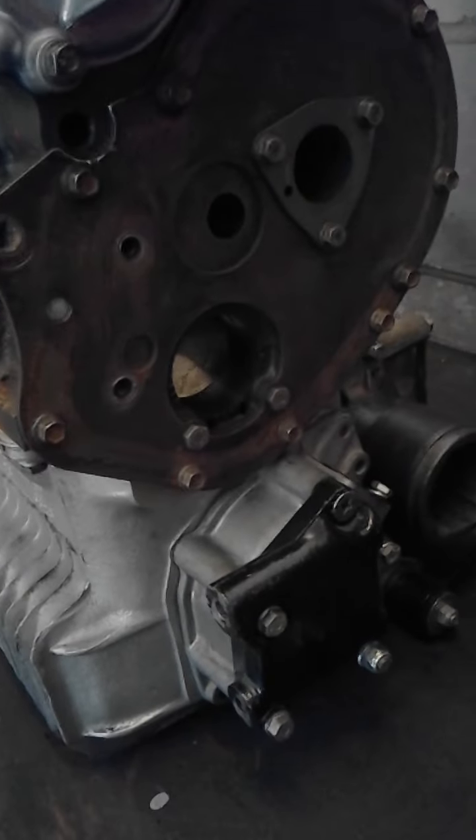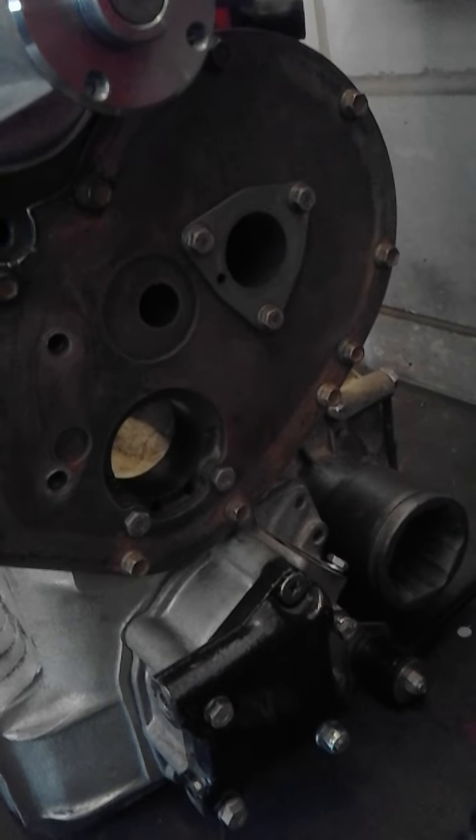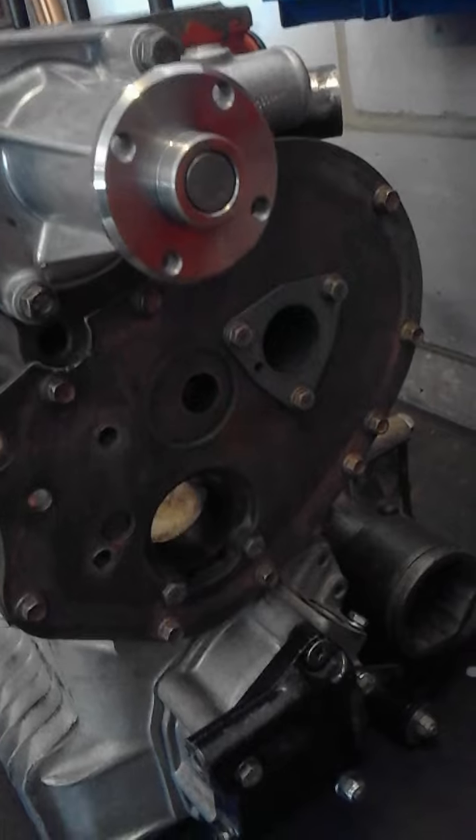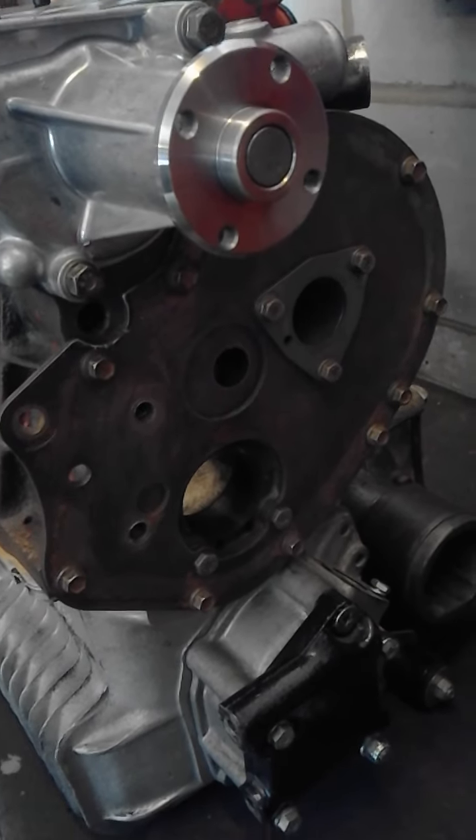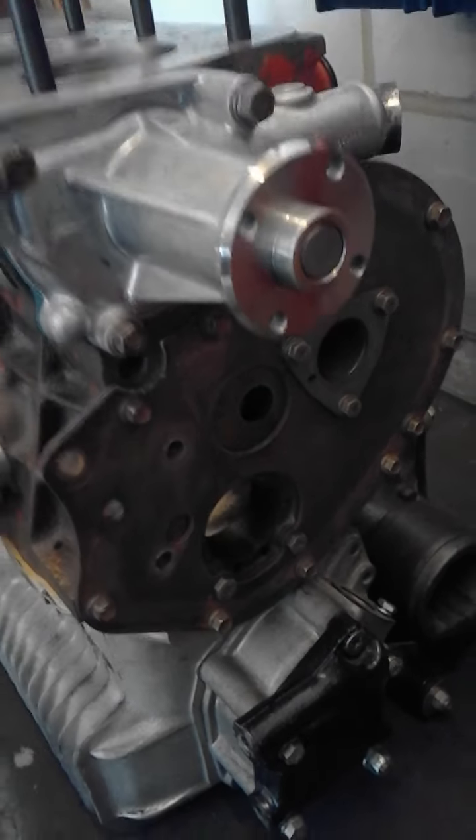The front actually remains pretty standard. There's a cover plate; there are different plates and pulleys that go on the front, but basically that's just driving cams off the crankshaft. Evo water pump, no bypass.